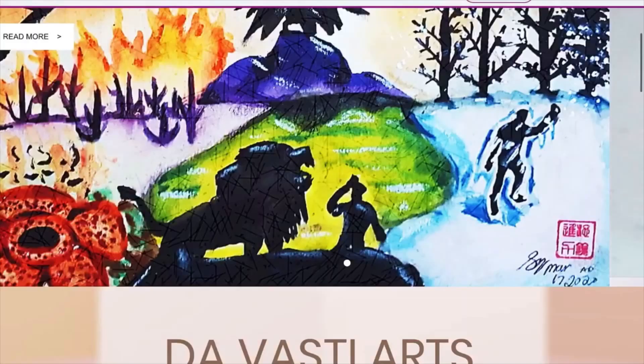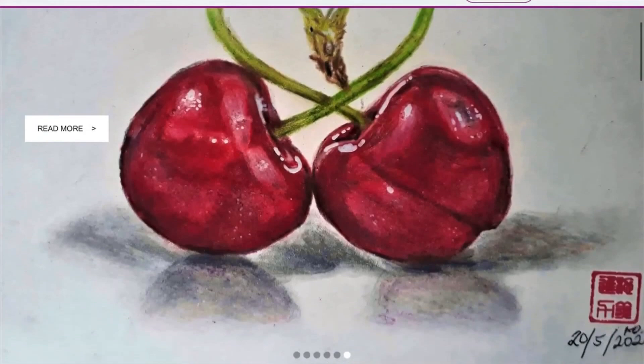Hey there fellas, this is your chap, Dre Devasti, and I made a portrait of His Holiness, Pope Emeritus Leo XIII.